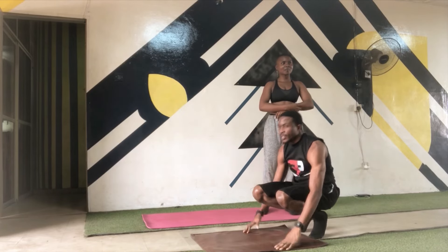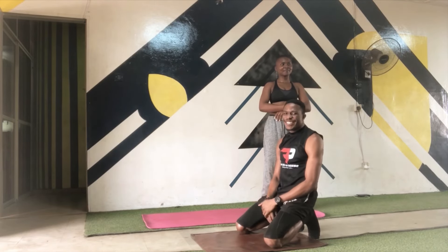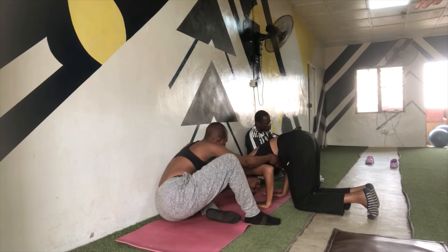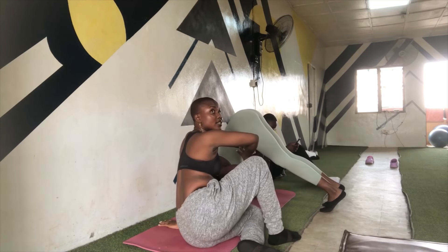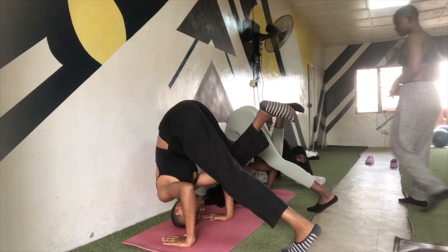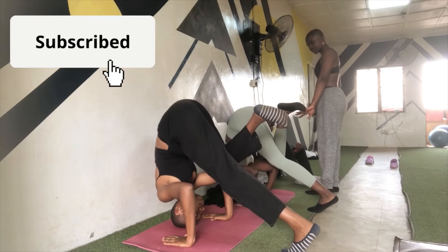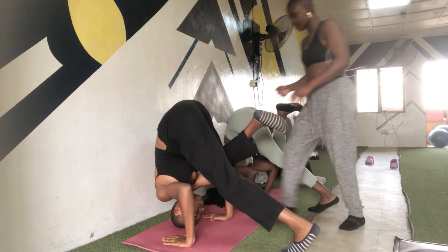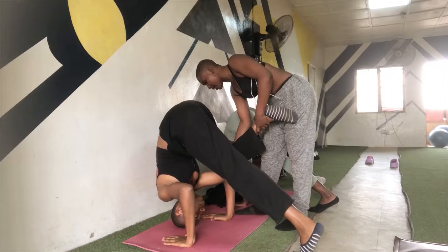Now, this should have been the end of the video, but just to show how good a teacher I was, my student was already teaching a friend from yoga class how to do a headstand, and then another, and before you knew it, it was a headstand class by Mija. Be sure to give this video a thumbs up, subscribe if you haven't already, and let me know in the comment section how you found this video. I'll see you guys next week — mad love, peace.